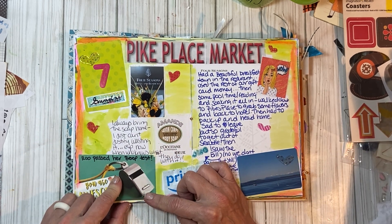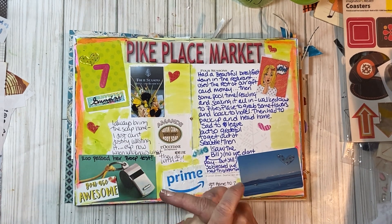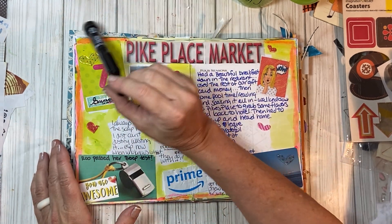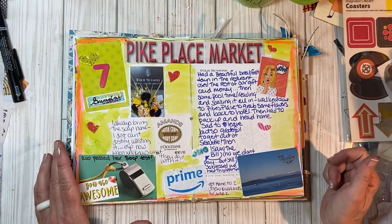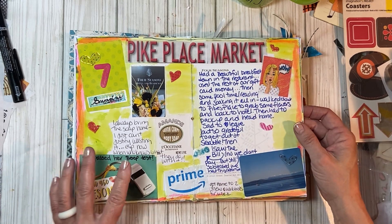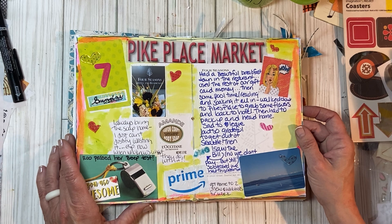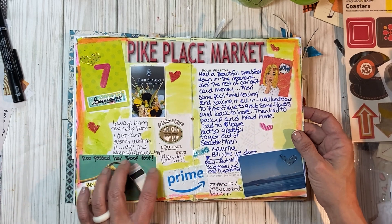Oh my gosh — my girl Rue passed her test today at soccer! Every player has to pass it to play, and she's not cleared physically to play yet, but she passed the test, which is super cool because it boosted her emotions — not all the girls passed. For her to be able to pass it — it's a time test on beeps — she was super stoked about that.